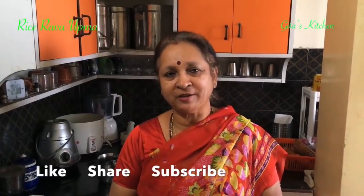Do try out the recipe, share it with your family and friends, and come back to Gita's Kitchen for more such easy, tasty, traditional recipes.